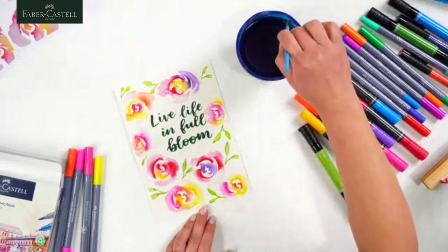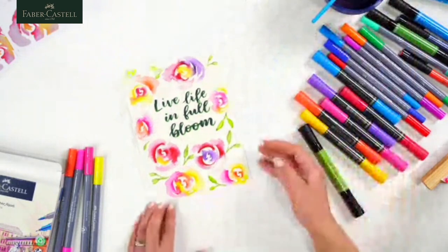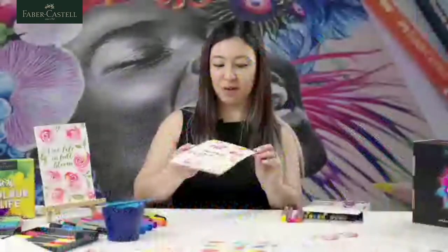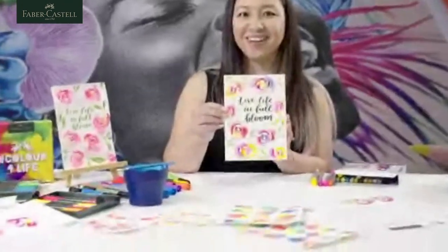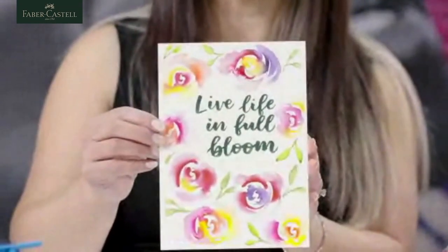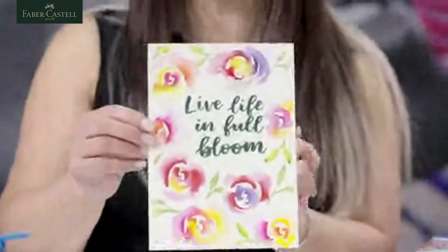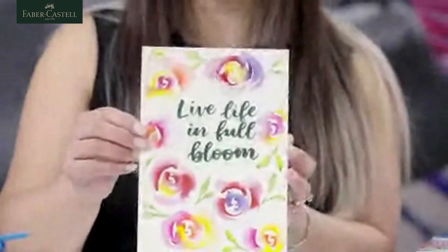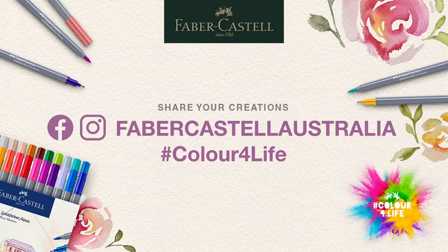That's it — 'Live Life in Full Bloom'. I hope it doesn't drip, but that's our finished product and I hope your piece at home looks something similar to this. I'd love to see what you've done — post it up in the comments and share it with everyone. Thank you so much everyone for tuning in today. It will be available on the Facebook page — Faber-Castell Australia. Thank you so much.